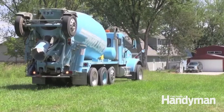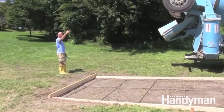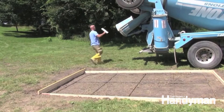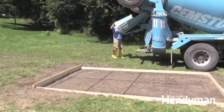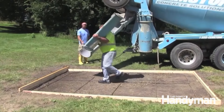We got it done just in time — here comes the truck. It helps to wet down the soil on hot sunny days. This will slow down the curing of the concrete and extend the finishing time. But don't spray so much that you get standing water, which could seep up to the surface of the concrete and weaken the slab.